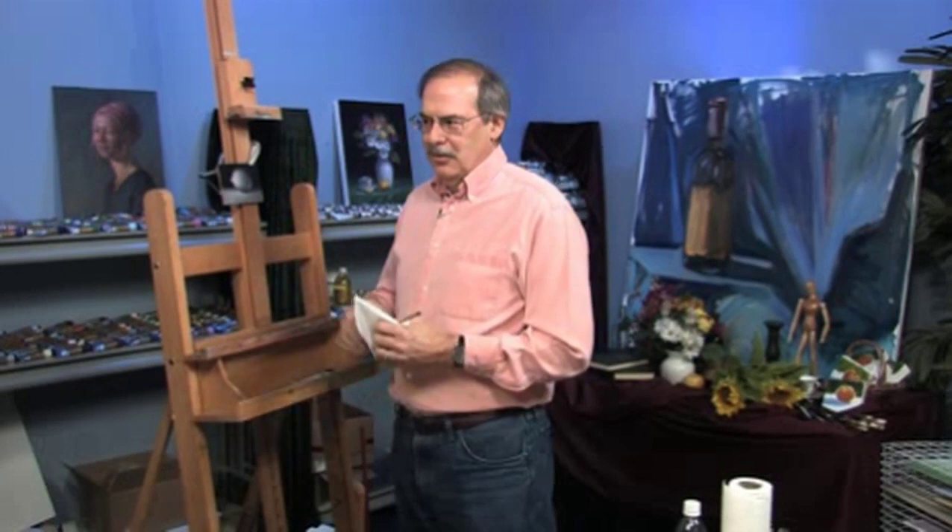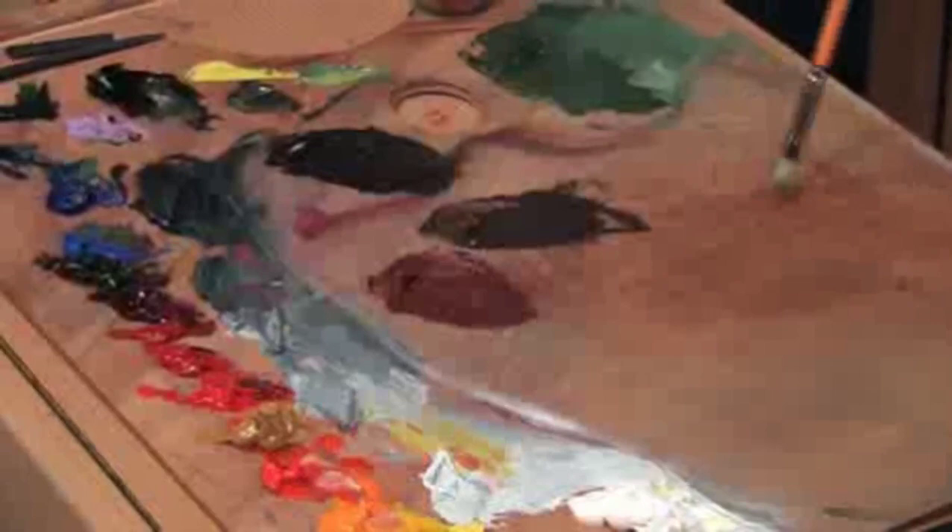When we glaze, the glaze is a darker color over the lighter gray here. So let's just get right into it.